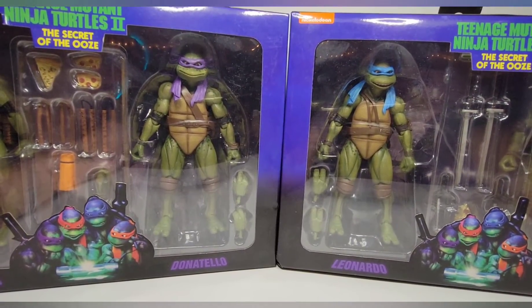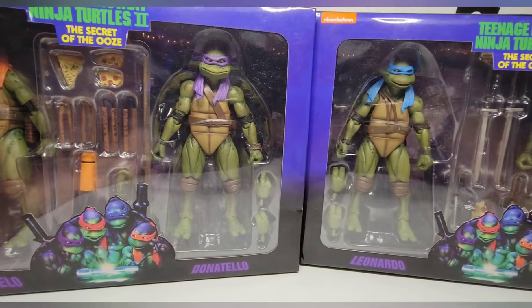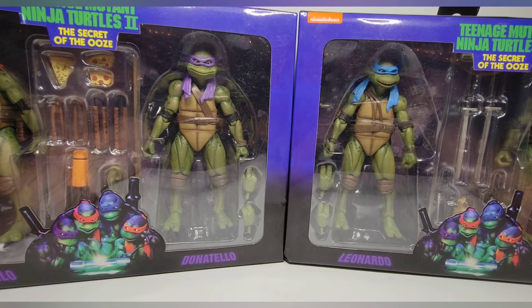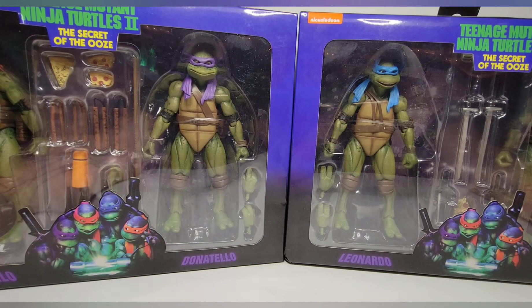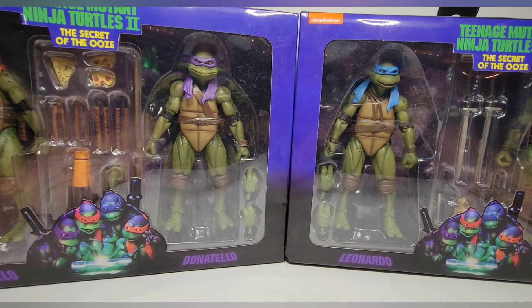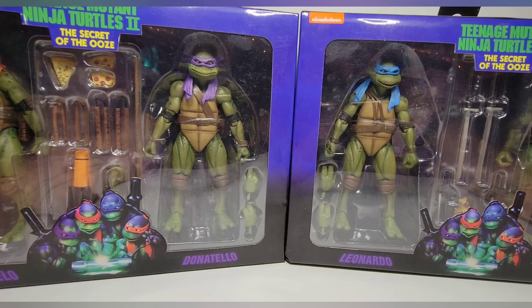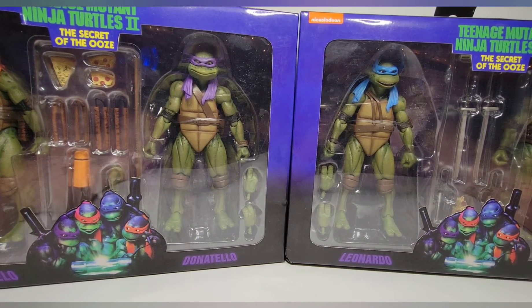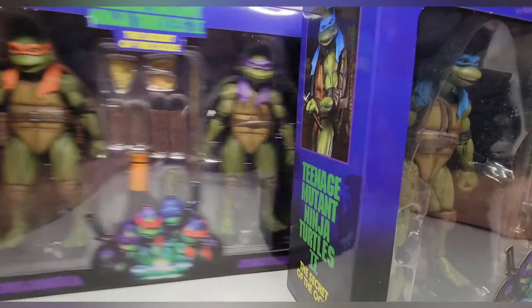I'm a sucker for turtles and a sucker for NECA, so I went ahead and bought them. I saw them both there and thought if I don't get them now I'm really going to regret it. I had a $50 gift card to Walmart — I found a bag of shorts outside the store and literally asked if I could get store credit, and they said sure, so I basically got one of these for free.